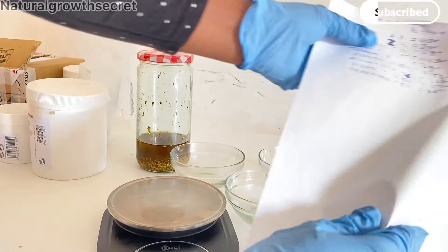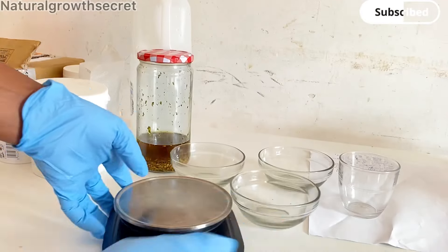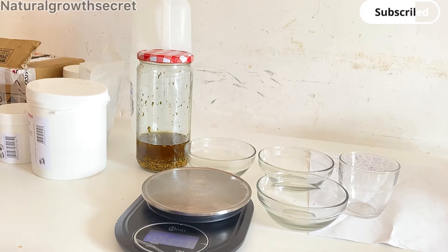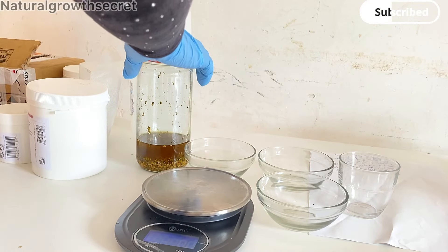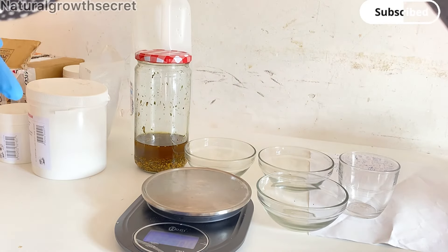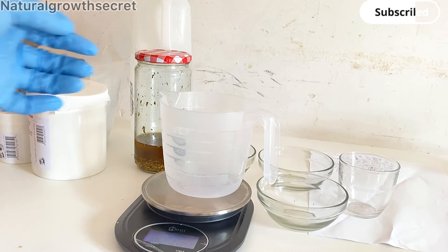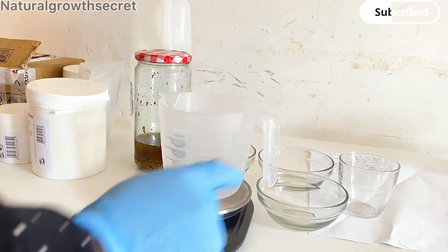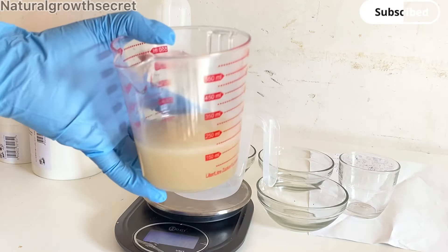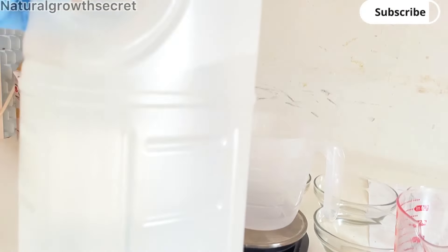Welcome back to Natural as God's Secret. If this is your first time here, welcome — don't forget to subscribe, like, and share this video with your friends and family. Today's video is a long-awaited one. I am super excited to finally be sharing my perfect recipe on how to make a living conditioner. This conditioner is nourishing, conditioning, softening, and moisturizing for all hair types — it is lightweight and perfect for your hair.